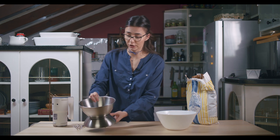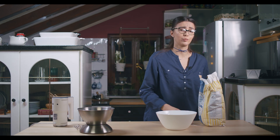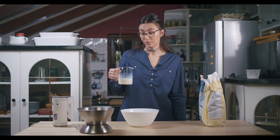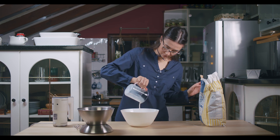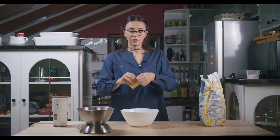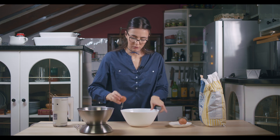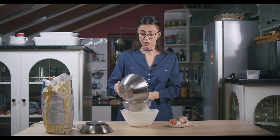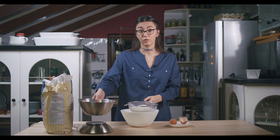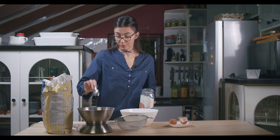Let's see what we're gonna need for sweet bread balls today: 200 milliliters of lukewarm milk, 20 grams of sugar, 10 grams of dry yeast, 1 whole egg, 1 egg yolk, 380 grams of soft flour, and 8 grams of salt.